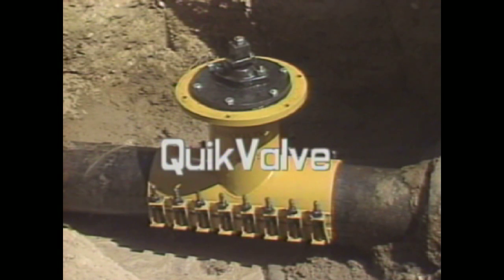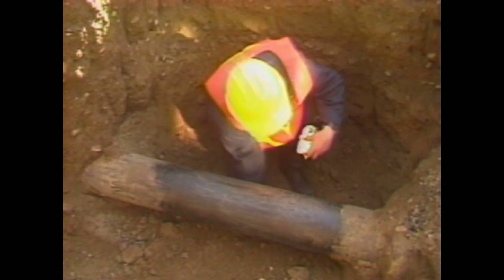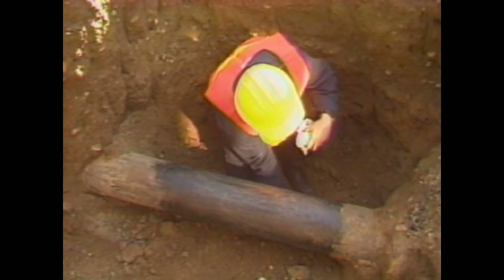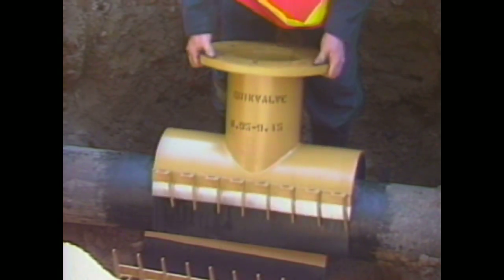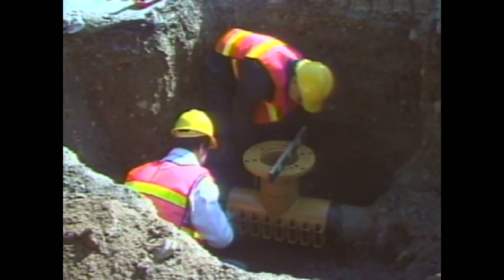Quick Valve installs in four simple steps that take less than three hours. The Quick Valve installs in the open position — the water remains on until you decide to turn it off. First, prepare the pipe by cleaning and greasing the surface, then install the valve sleeve on the pipe by placing the top half on the pipe and attaching the bottom.